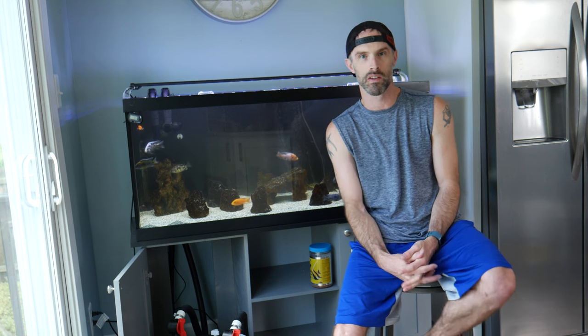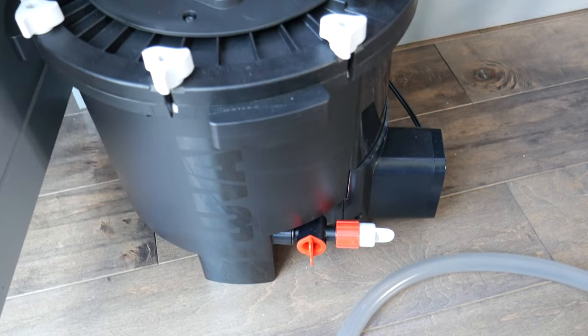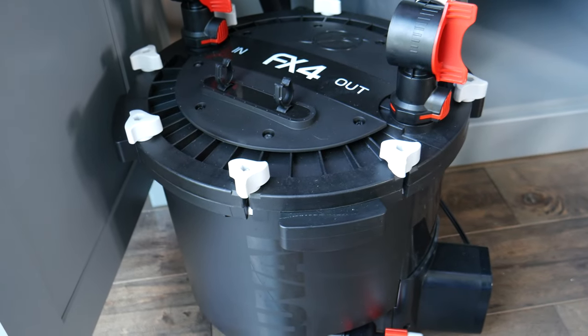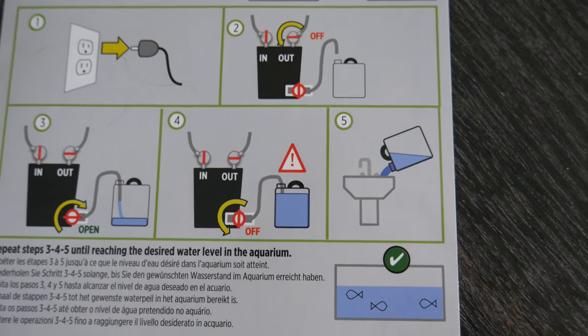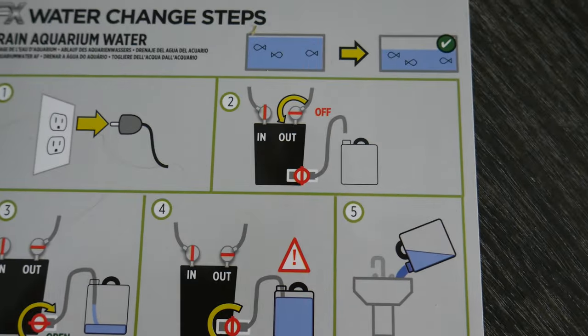So I'll give you the scoop of what I'm looking at here and how this is supposed to work. This is all new to me, so this is going to be interesting. In the FX4 that I have here, they have this attachment on the bottom. They include a card that has pictures showing how everything works out. There's not a whole lot of wording to it, but it essentially shows every step of how you do it.